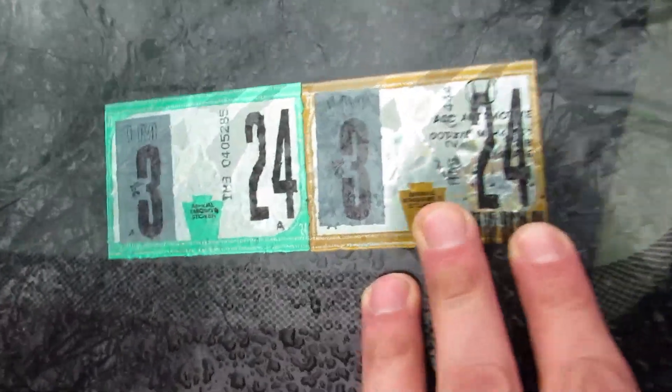The good news is we just got our car back from the shop and we got stickers for 324, which means we can do some tuning once the weather improves.